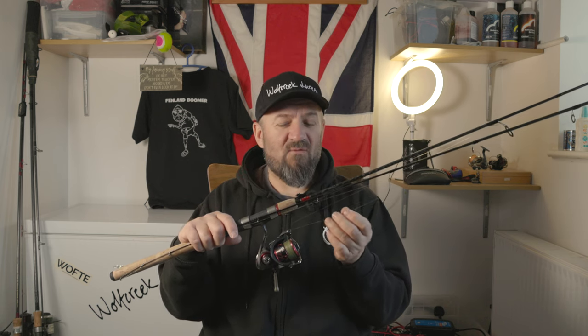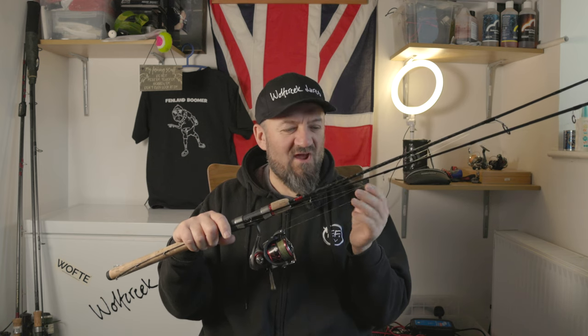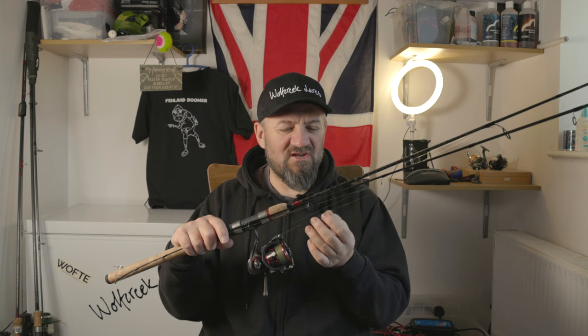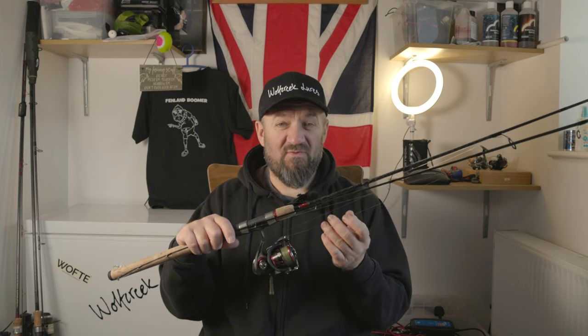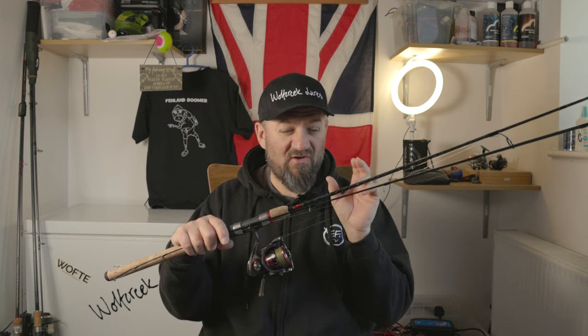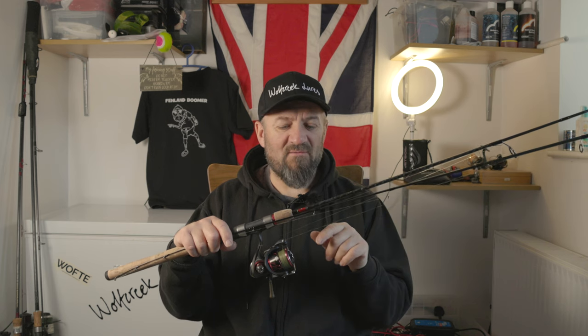The braid I'm using is actually not braid, it's Nanofill. One of the things I've found with very very fine braid is I just don't like the way it starts to fray - even on your fingers when they get rough and wet after a day's fishing you can start to fray the braid. So when I go really ultra thin I've gone to Nanofill and it's been brilliant. It's a little bit stiffer as well which helps with the very fine diameter. You've got to be careful how you attach your leader to Nanofill, which we'll talk about in a minute.